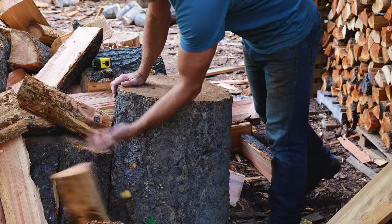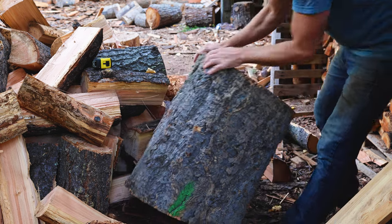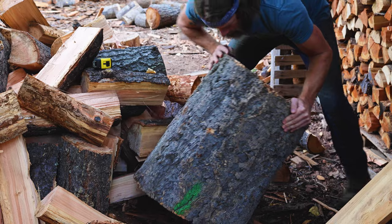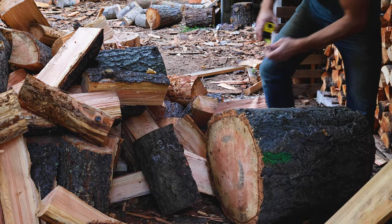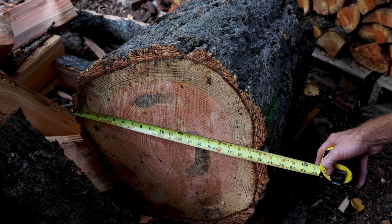This is the largest log that I cut with the Supmix saw. I was actually curious how big it was — almost 21 inches.